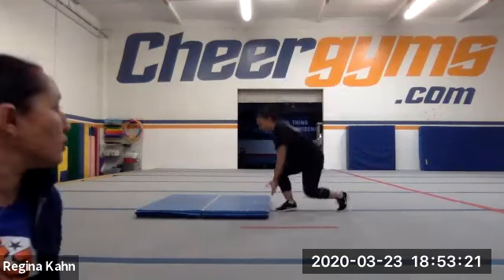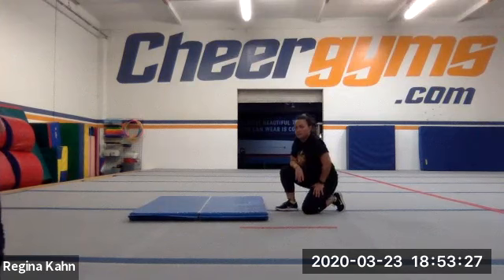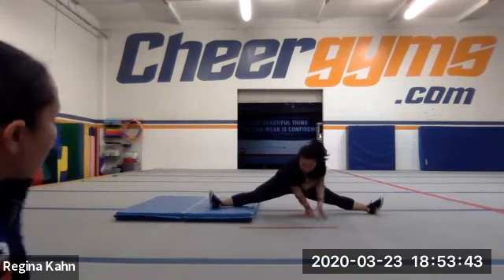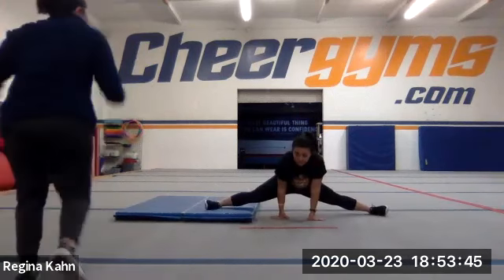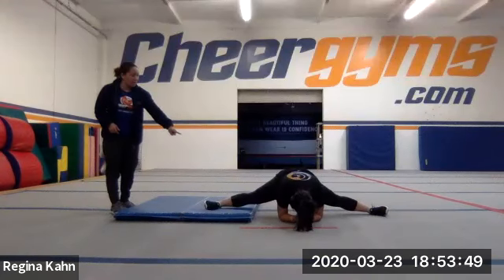So the next thing we're going to do is a side elevated split. You're going to put your right leg on the mat and face me in a straddle. If you have something elevated, perfect. You're going to lift up, go to a straddle, walk yourself up and over, then go to your elbow. The idea is that we're focusing on lifting that right leg up.